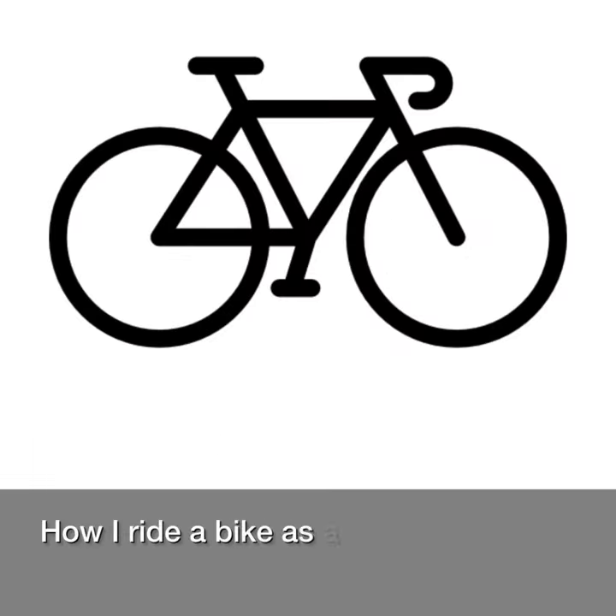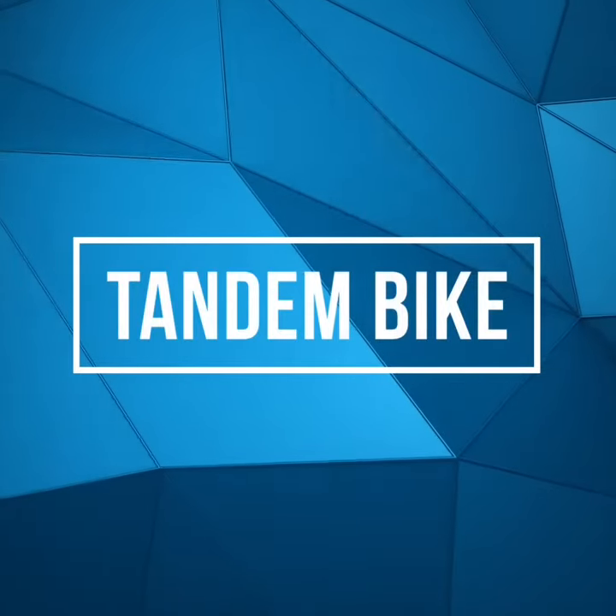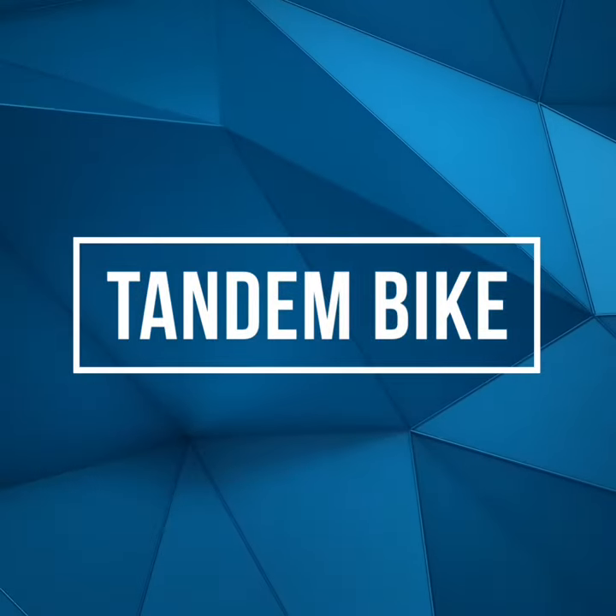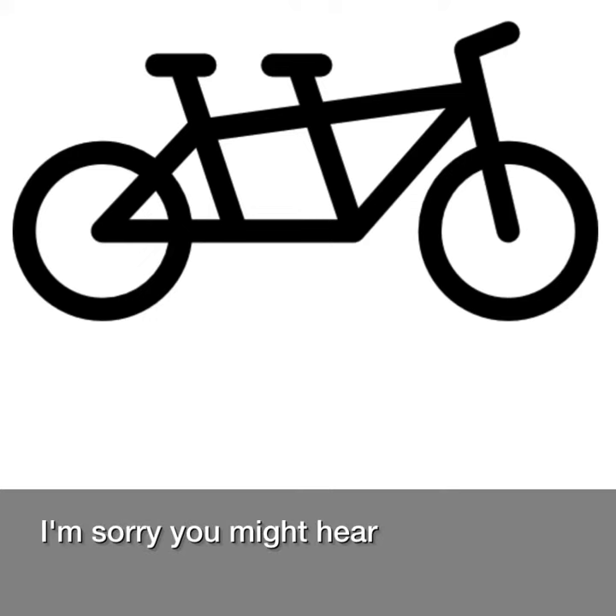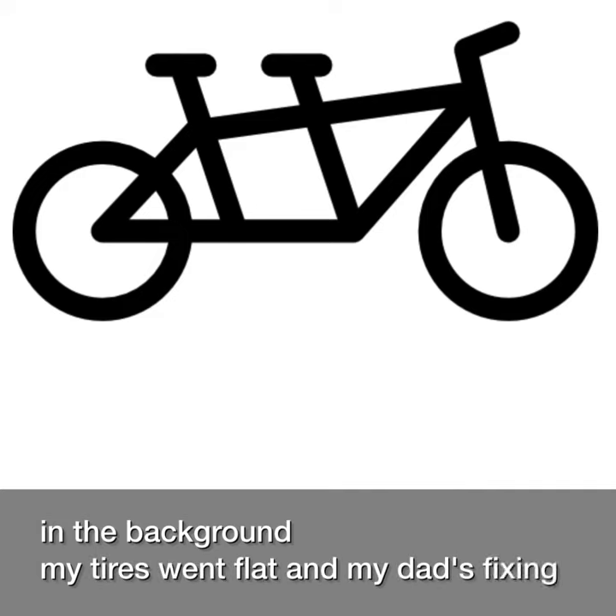How I ride a bike as a blind person. I'm sorry, you might hear a bike pump in the background. My tires went flat and my dad's fixing that for me.